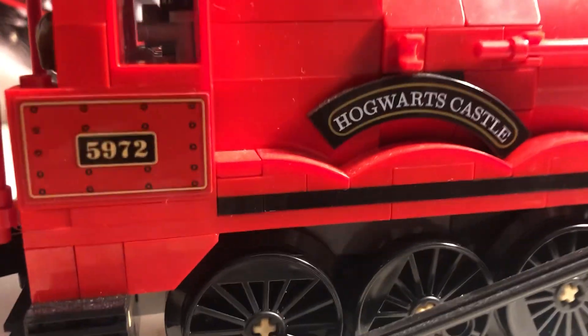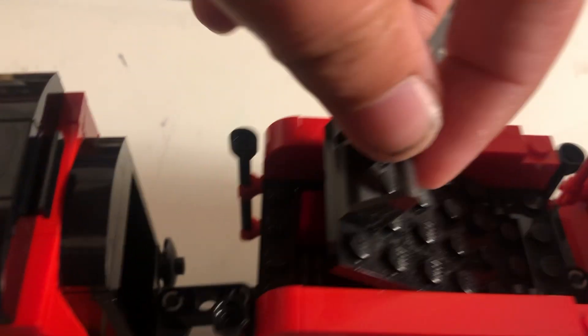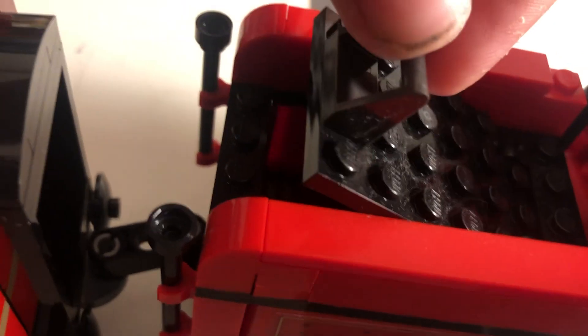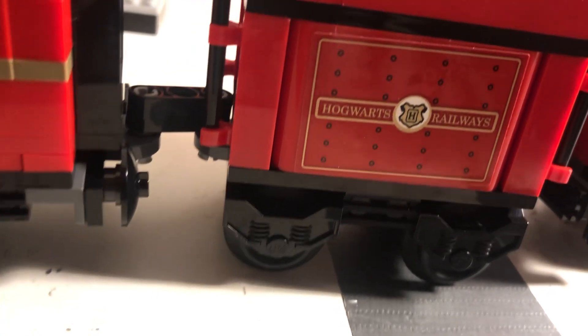We will soon be able to see that. I'm pretty sure I just put a minifigure in there to drive. Then the tender — it can slightly open up. And if you want to custom motorize it, I'm pretty sure the motor is supposed to go inside the tender.